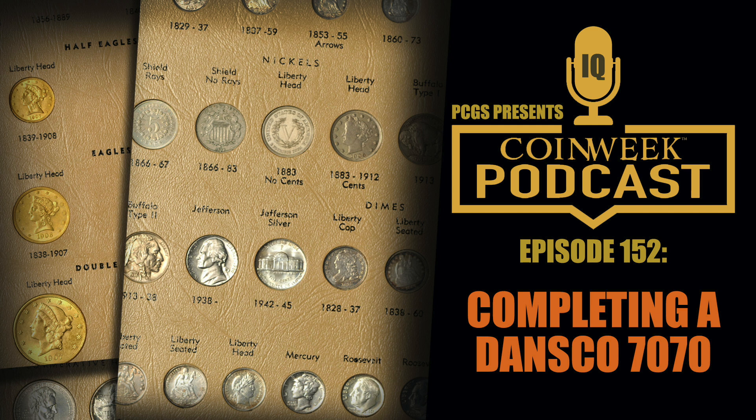What do you think the best median grade would be if someone wanted to put together a 7070 with all the coins in the same grade? The trick is you have to set yourself with the idea that there are certain coins you're used to seeing in mint state — like you're used to seeing Morgan dollars in mint state, in the MS63 to MS65 range, really brilliant. And you're used to seeing Lincoln cents in mint state, depending on the date.